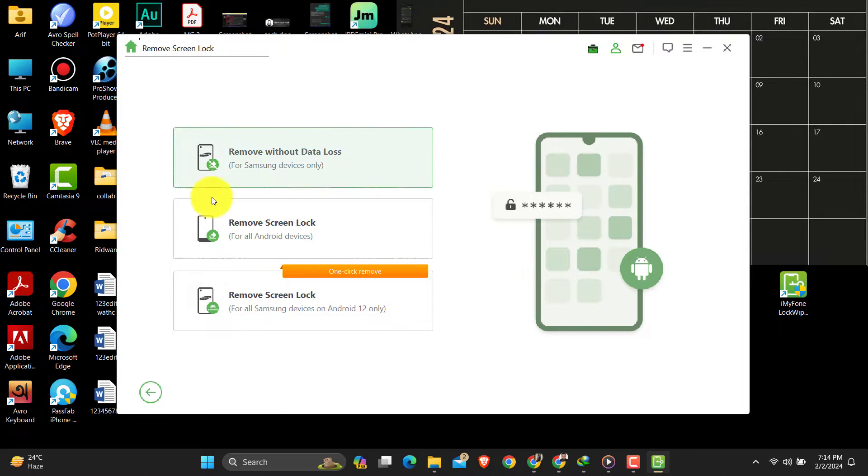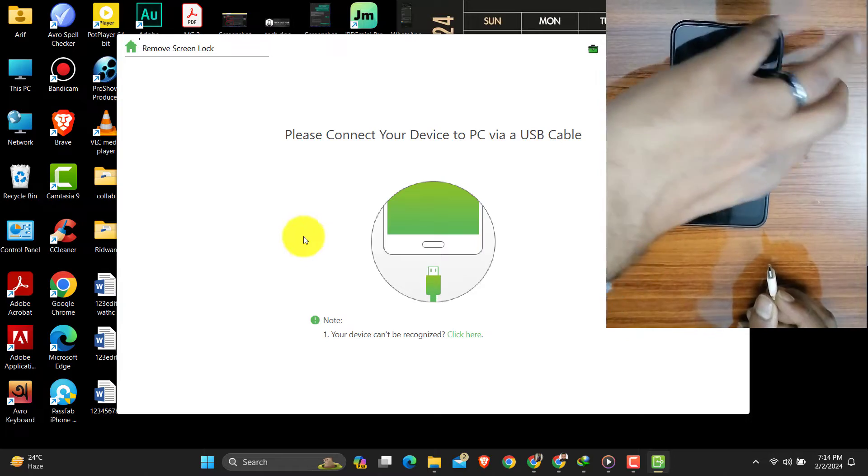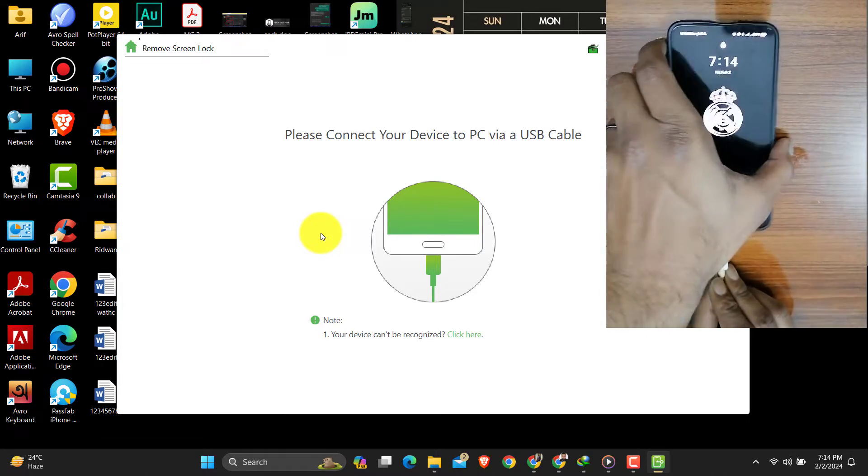Then select which brand or option is suitable for you — here I select Remove Screen Lock. Then it says: please connect your device to the PC via USB cable. Now I am connecting the USB cable to the phone.